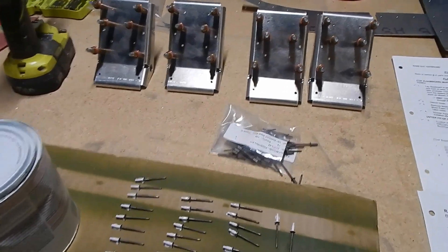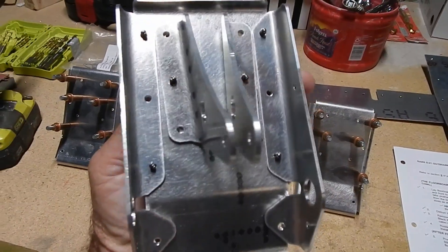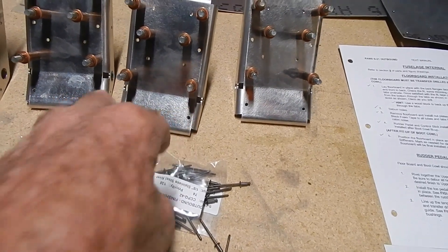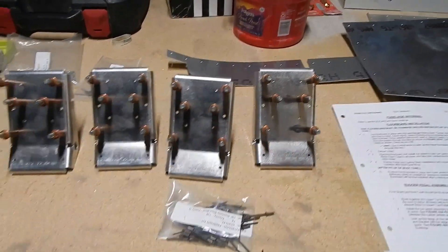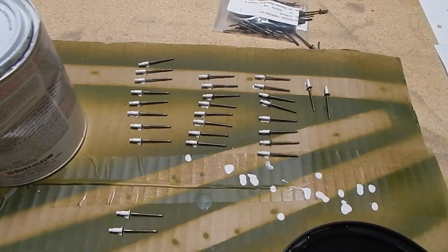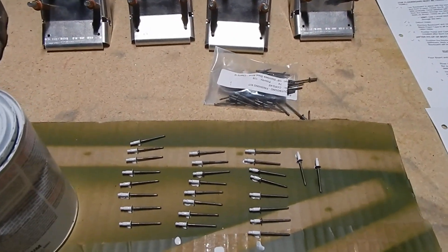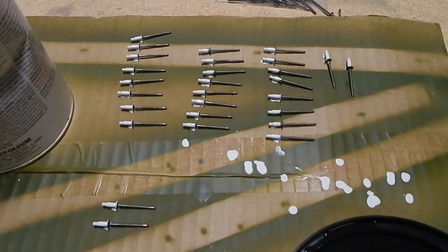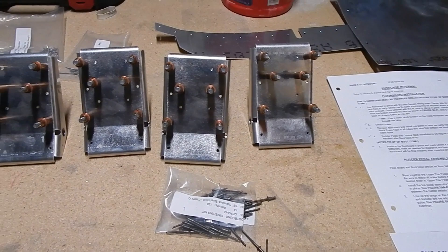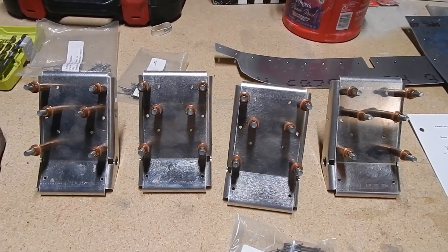The toe pedal assemblies go together fairly easily. It's just a couple of parts that are cleat-coated and then riveted. You do have to match drill the bottom two holes, but it's not that complicated. They are riveted with stainless steel rivets, so I am wet dipping. These are dissimilar metals—stainless steel and aluminum—so I'm priming them before I rivet them. Following riveting, you put whatever finish you want on the pedal.